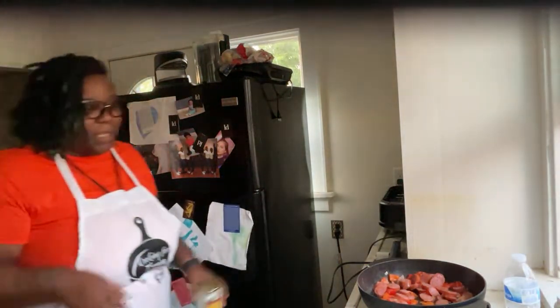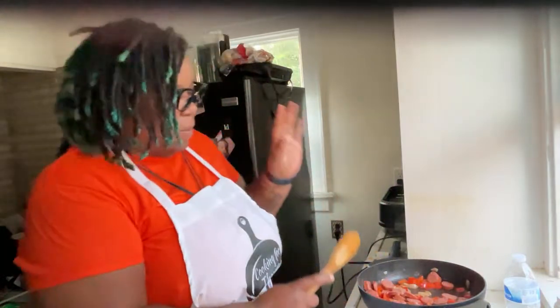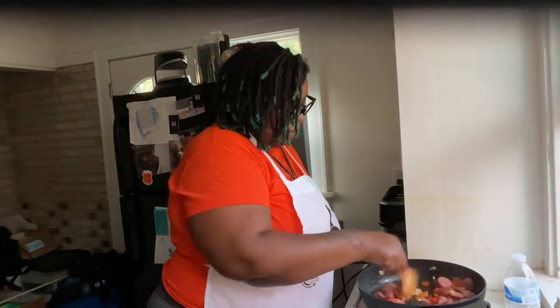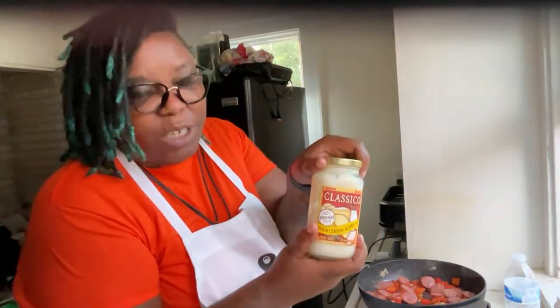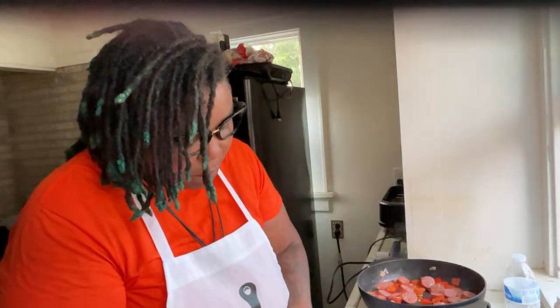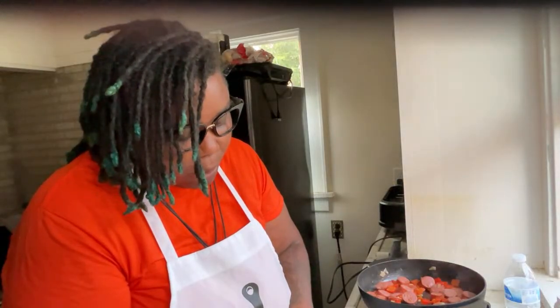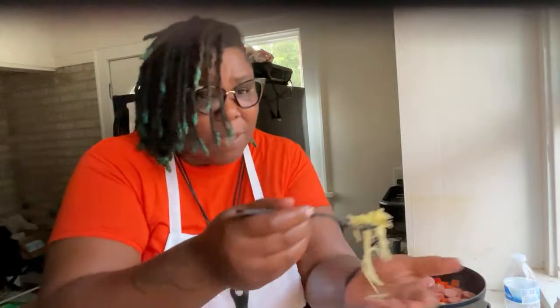I guess I should taste this one. What if it's sweet? But it'll be sweet and savory because of the sausage, peppers, and shallots. I've got some four-cheese Alfredo. I watched the tutorial — the lady said she used to cook it for an hour and it would be too watery, so she said cook it for 30 minutes.